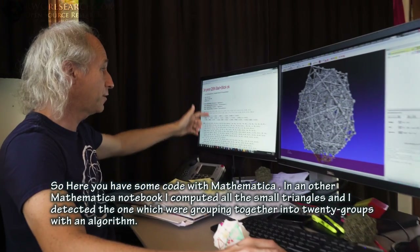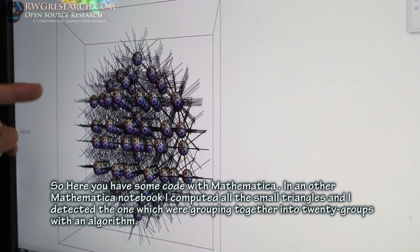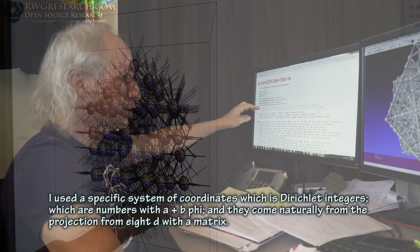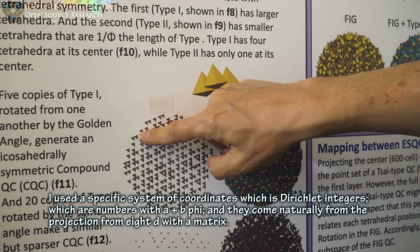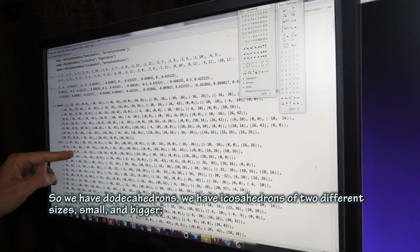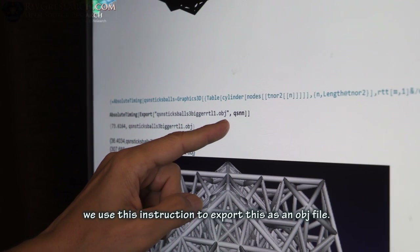The Fibonacci chains are computed using Mathematica code. In another Mathematica notebook, I computed all the small triangles and detected the ones grouping together into twenty groups using an algorithm. I use a specific system of coordinates — the Dirichlet integers — which are numbers of the form a plus b·phi, and they come naturally from the projection using a D-matrix. This gives us dodecahedrons and icosahedrons of two different sizes — small and bigger. Finally, we export this as an OBJ file.